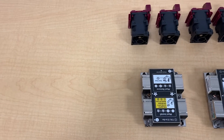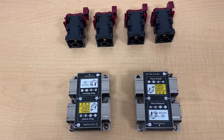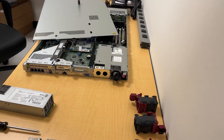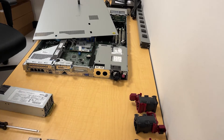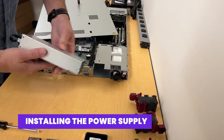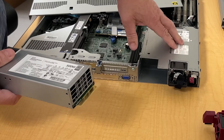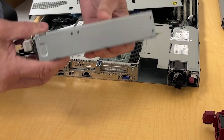I'm going to install a second CPU in each DL360 Gen 10 server. I'm also going to install a second power supply. There's a little knockout right here and you pop it out. The server already has one 500 watt supply, and this is a second 500 watt.